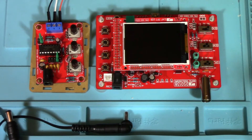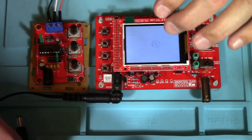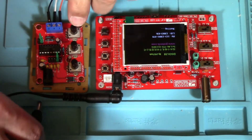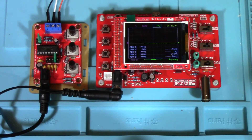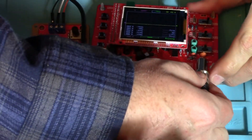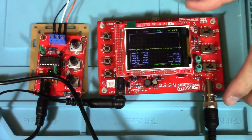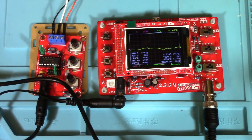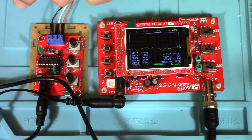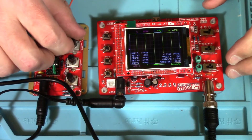Now that we've built our little oscilloscope and signal generator, let's see if they're going to work. Hook up our ground here. So this one is the square wave. Looks like that's working.